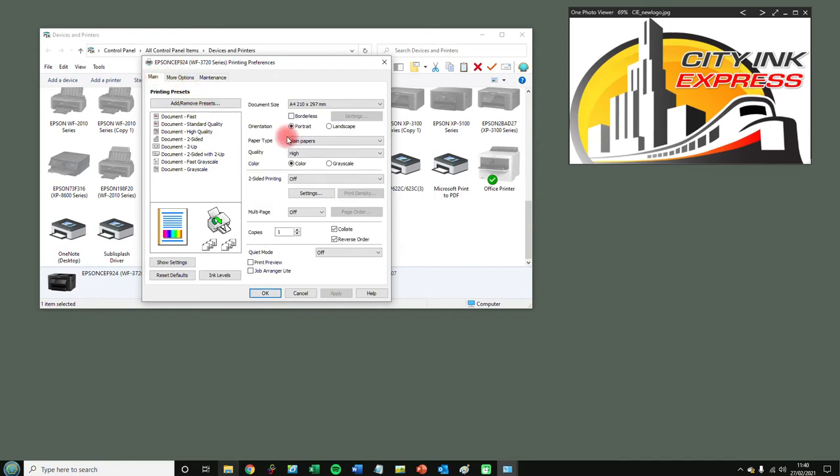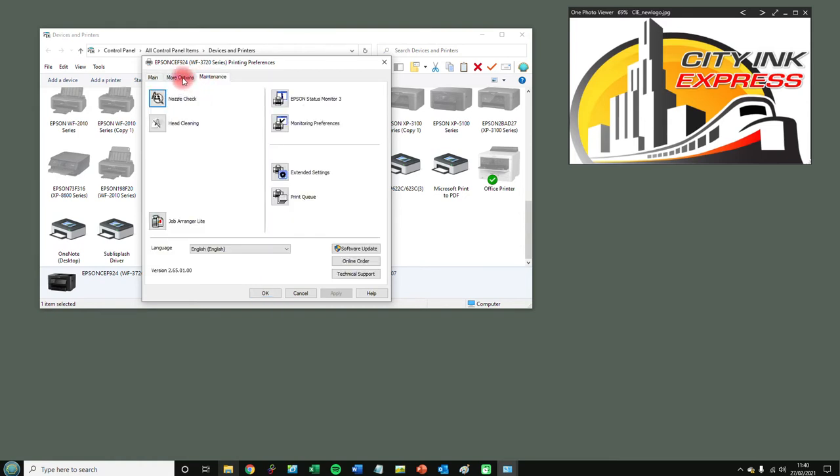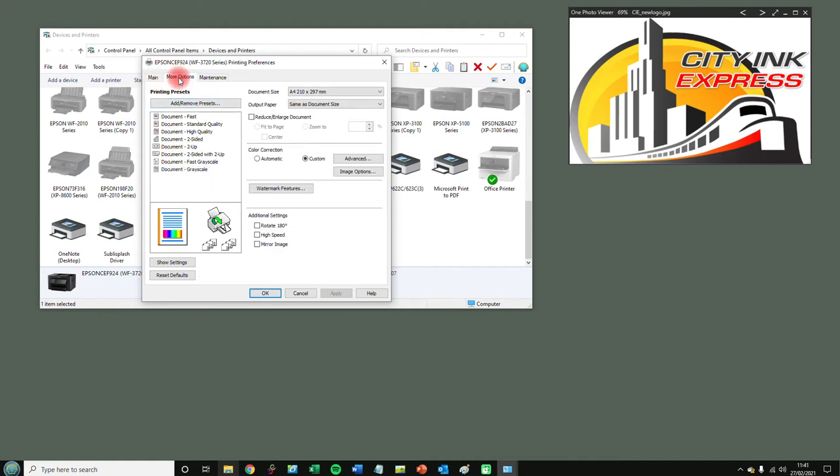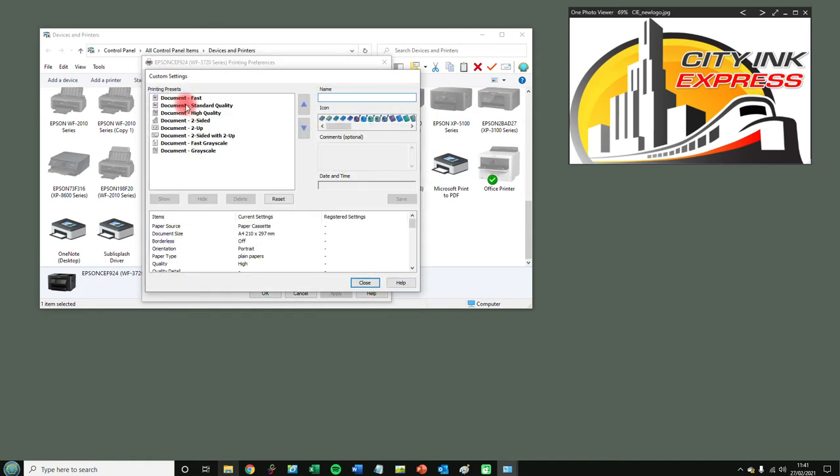These are the settings that we want, so what I'm going to do is save these as a preset, so that next time I come in or if I've reset anything, I can just select it — it's a lot easier. I'm going to click More Options, then click Add and Remove Preset, and it's going to save the settings we've already got.